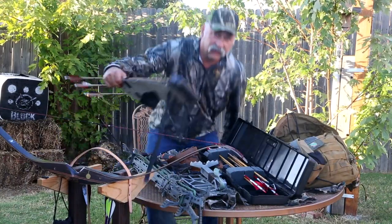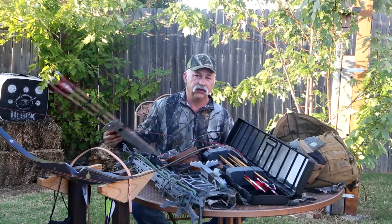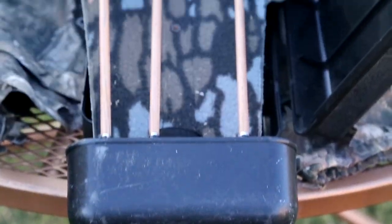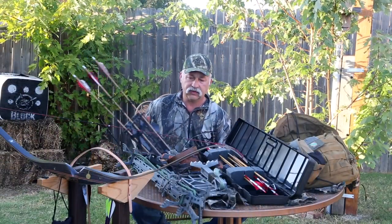Next on the list is the hip quiver. I've just gotten used to using hip quivers even when I was hunting with compound bows. I don't like extra weight and nonsense on my bows, and I feel like I shoot better without it. So I've always used a hip quiver.